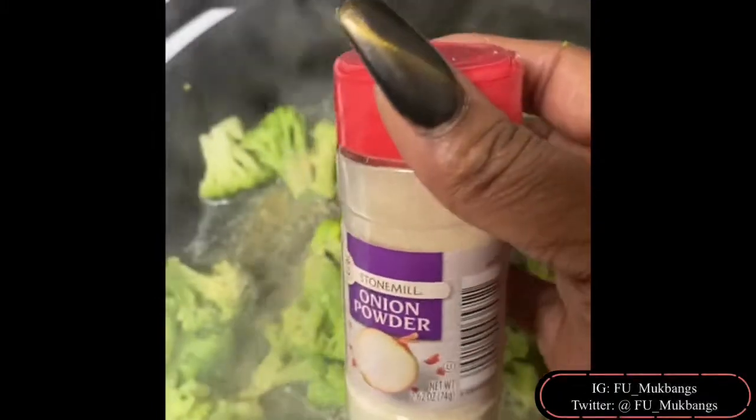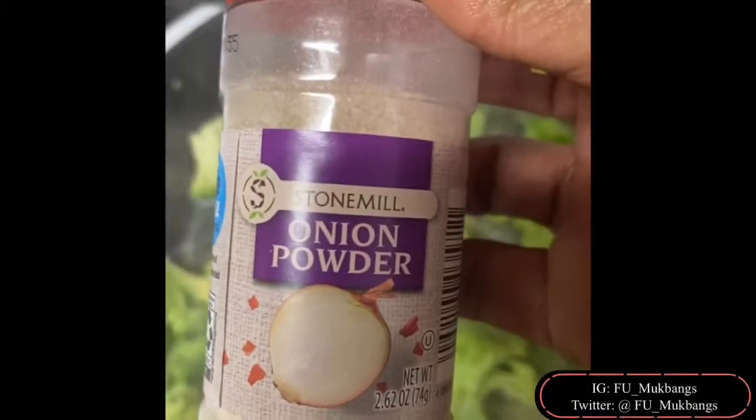Hi, baby loves, it's your girl Miss Kitty. And if you are new to the channel, please don't forget to like, comment, subscribe, and share this recipe with all your friends.